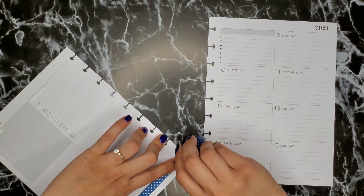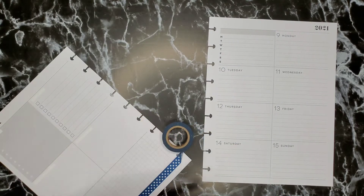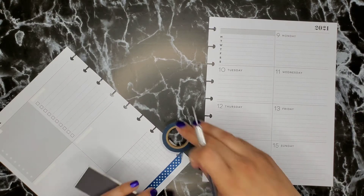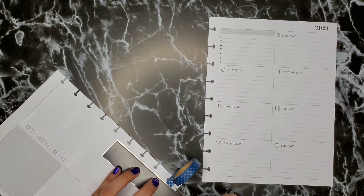If you hadn't noticed, I already like polka dots — I know that other washi I've used has polka dots on them, but I just really like them. I like polka dots and stripes; I think they're really cute.